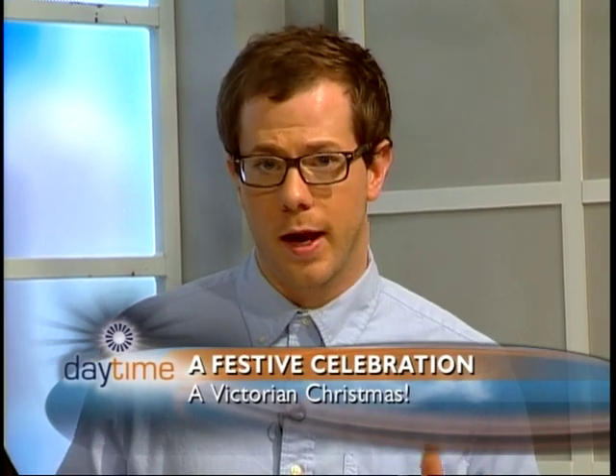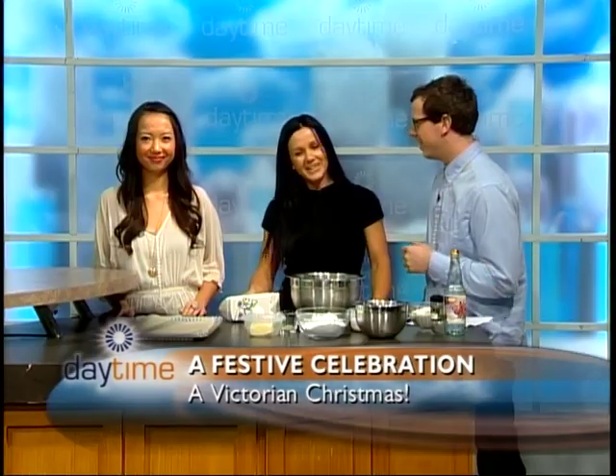Welcome back to Daytime. Thanks for joining us. We're in the kitchen now, joined by Magda Wilk from Heritage House Dental, who is having this awesome Victorian Christmas celebration coming up. Welcome to the show.